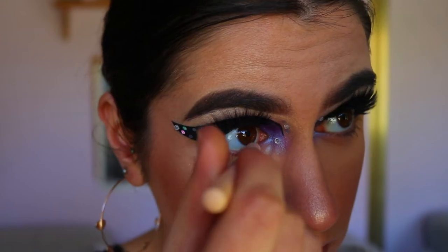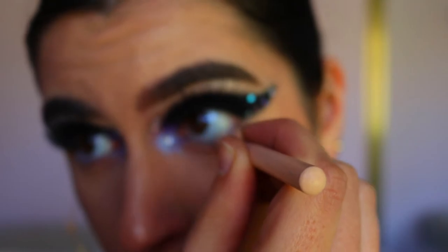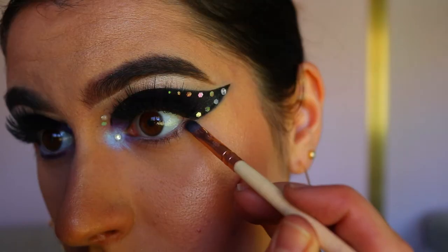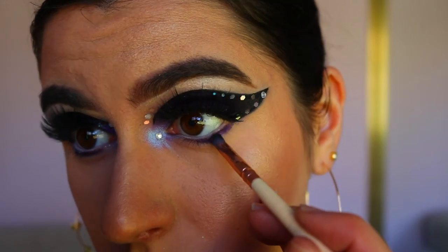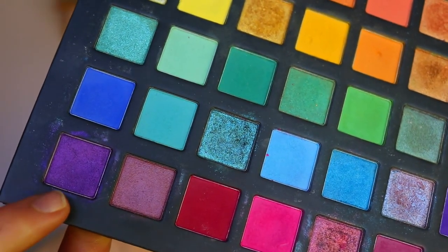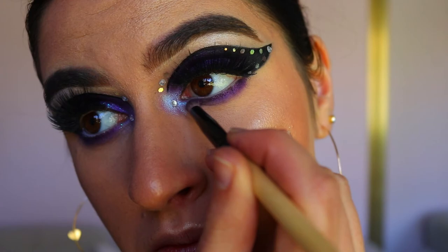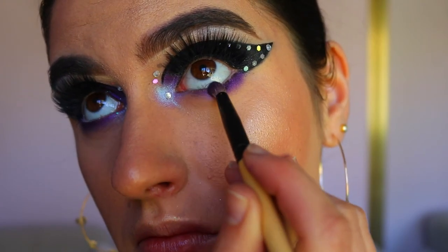To line my waterline I'm going in with a nude eye pencil from Models Prefer — you could definitely use a purple one, which would look super pretty, but I didn't have one so I used nude to open up the eyes. Then I'm lining my bottom lash line with the deep purple shadow from the Morphe palette and smoking it out with the shimmery lighter purple from the Chi Chi Pride palette. I don't smoke it out too much — I want it smoky on the outer corner and tapering in towards the inner corner.